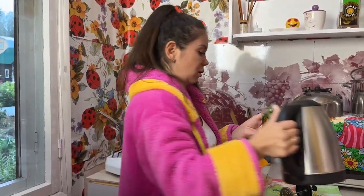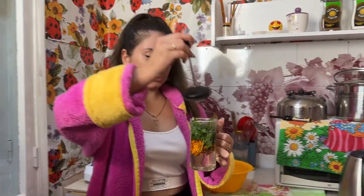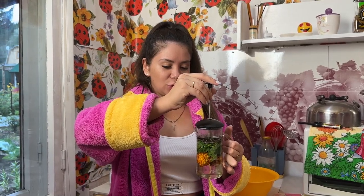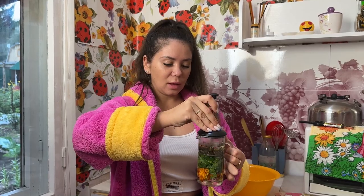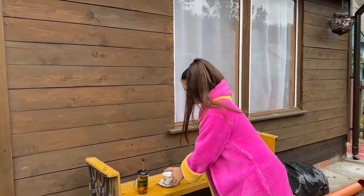Now I'm just going to pour in the boiled water — I can already smell the tea. Then put the lid on, but first leave the plunger up so the tea leaves have lots of room to expand. I'll leave this for about 20 minutes for the tea to brew really nicely. Okay, it's been about 20 minutes and the tea is ready.